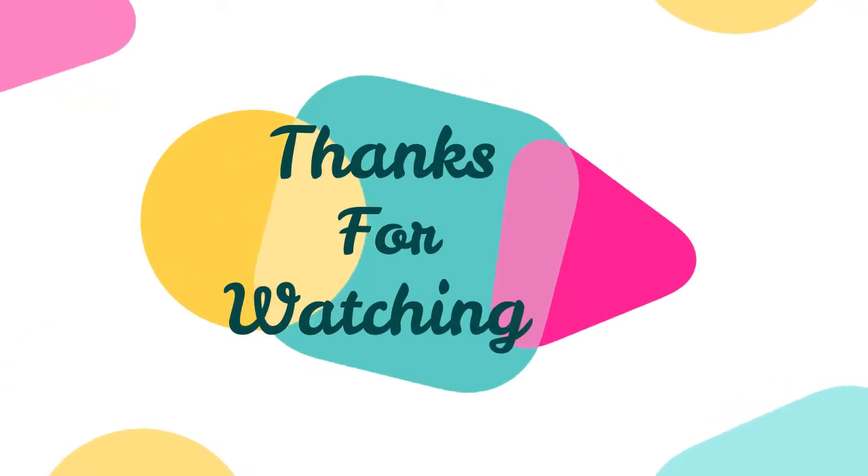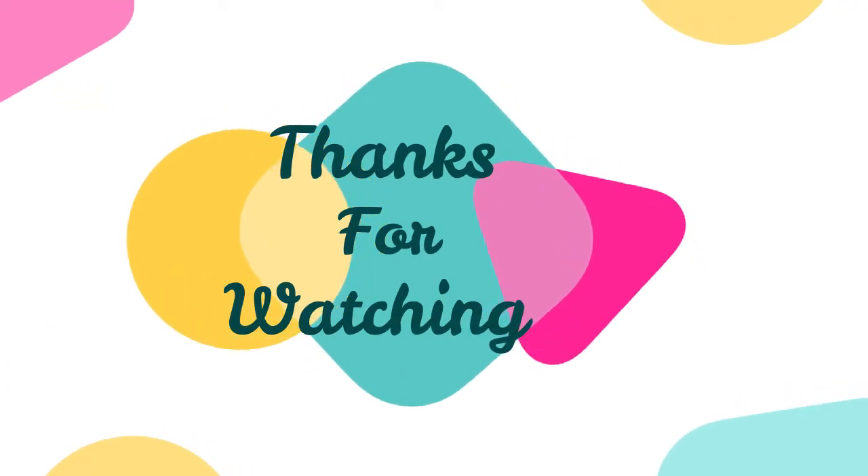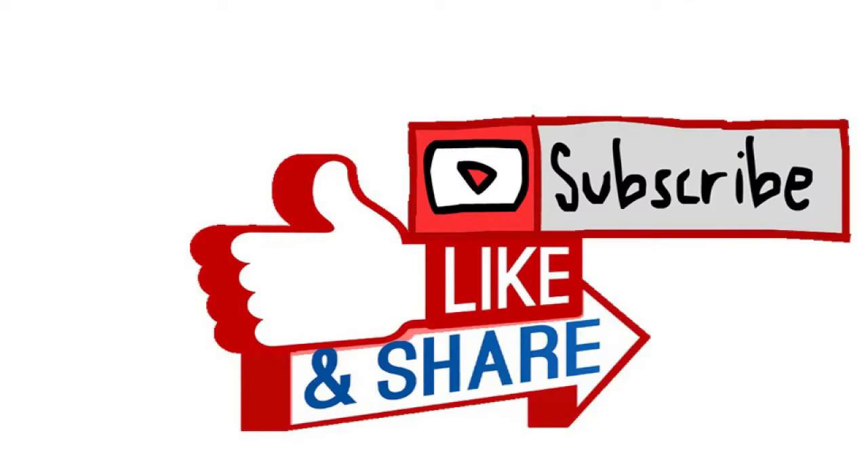I hope you liked the video. If you did, please hit the like button and subscribe to my channel.